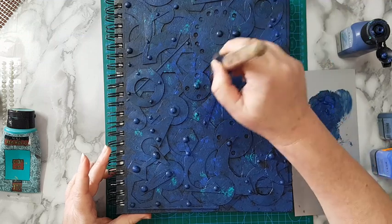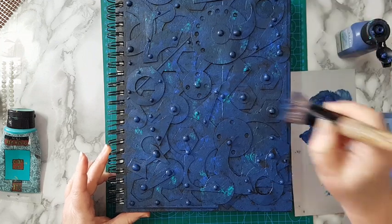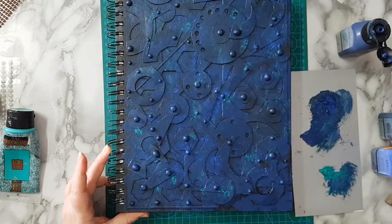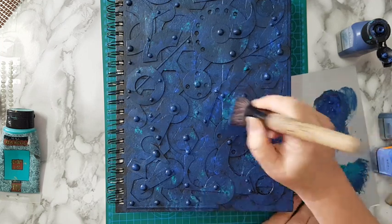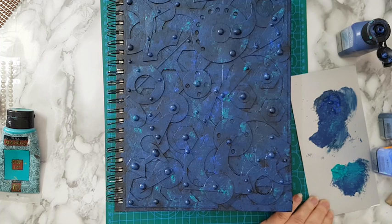Now I'm spreading a little bit of the turquoise in several places — again to have some kind of variation, some highlights. This needs to be completely dry before I continue. For the next phase we need either pearlescent acrylic paint, metallic paint, or a gilding wax. I'm going to let this dry and I'll be back.